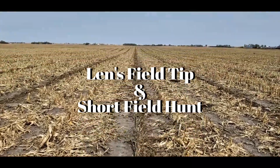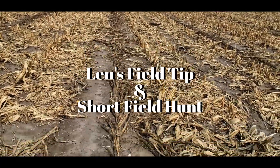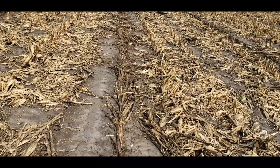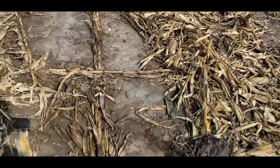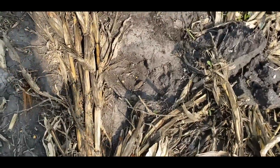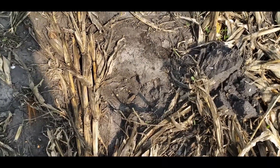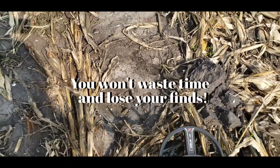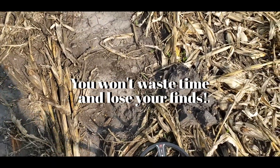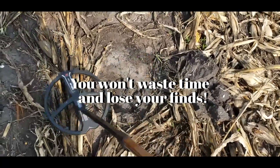Hey everyone, it's Lynn out in the field today — Sunday, I think it's the 20th of September. I'm on a field swinging a little bit, it hasn't been tilled yet, but I came across this hole right here. It's got to be from last year or real early this spring. I just wanted to give you a tip — you can do it with the Deus or the ORX.